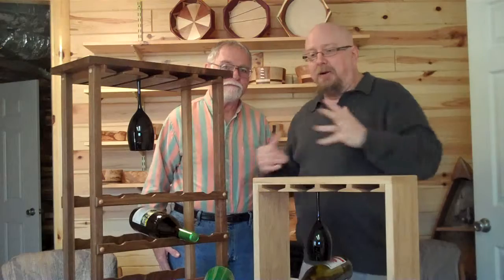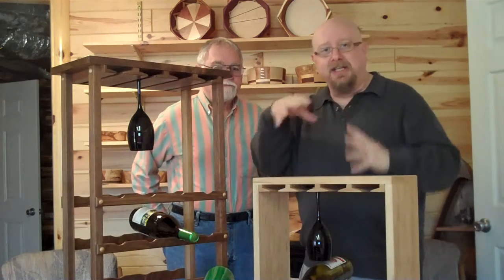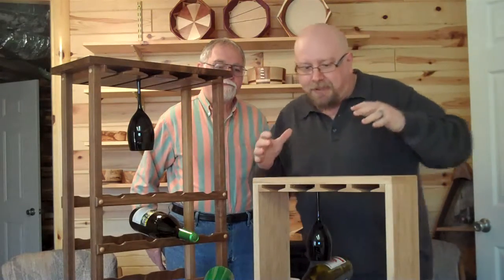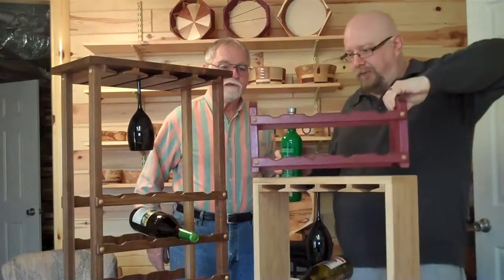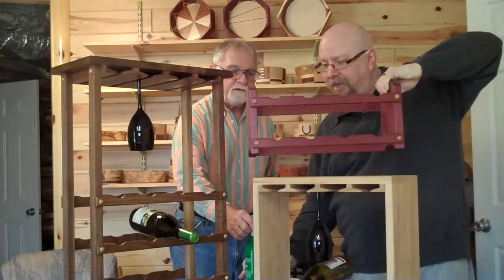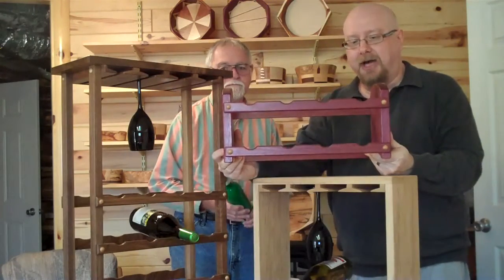Bill Schwab from WineBuyze.com here with Larry Bearder and we're going into the multi-bottle racks. We just did the single-bottle racks and these are the multi-bottles here. Let's start off at the beginning — this is an eight-bottle rack, a great little countertop job.